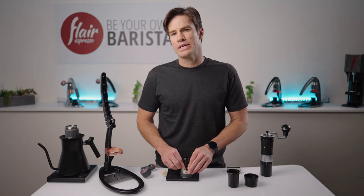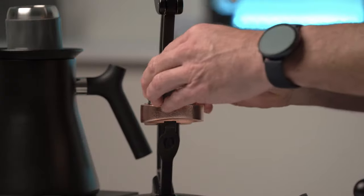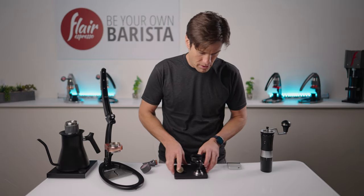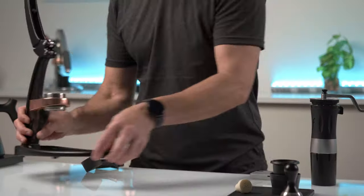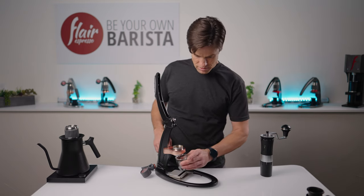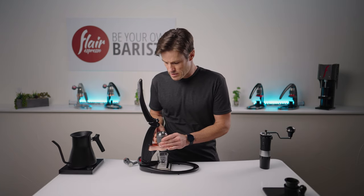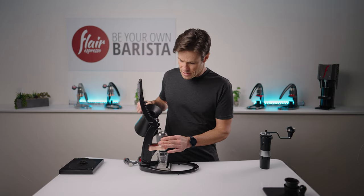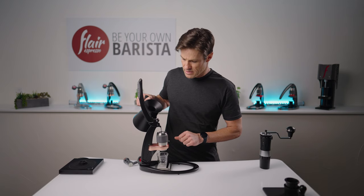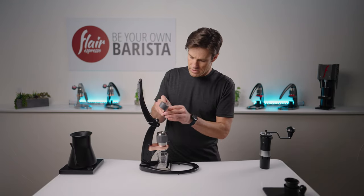After confirming a level tamp, we can slide the screen on top and place the basket into the holder. Let's organize our space so we can start brewing. Get our scale in position, our glass, and retrieve our preheated cylinder. Slide it right on top of the basket. I'm going to fill this up till the water enters the well, not leaving any air inside the system. And once we get it there, go ahead and grab our stem and pop it in.